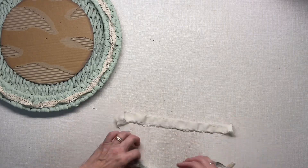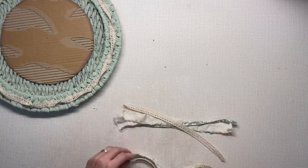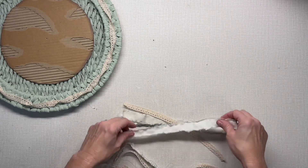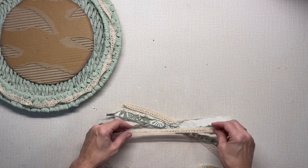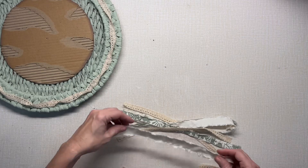Now I'm going to make a little shabby bow. I love these little bows — they add a lot to your project and they're super simple to make. You can really get creative with it.